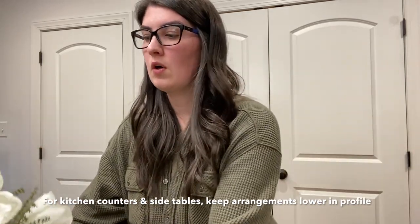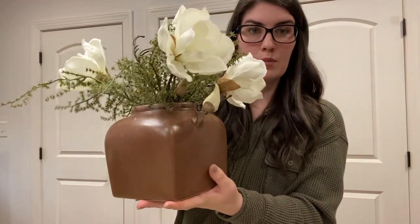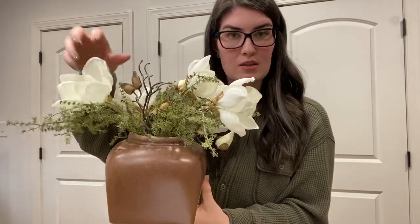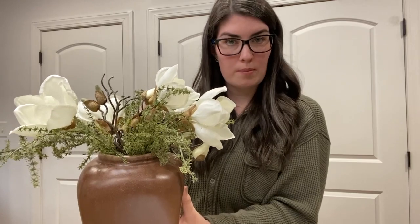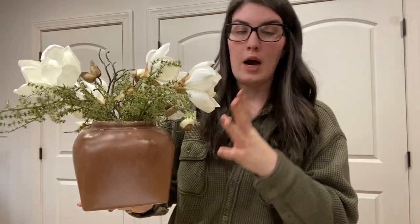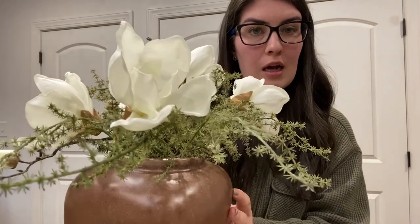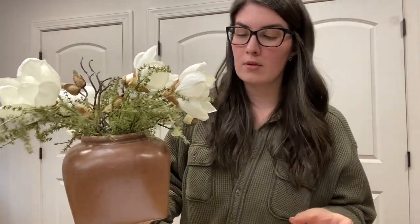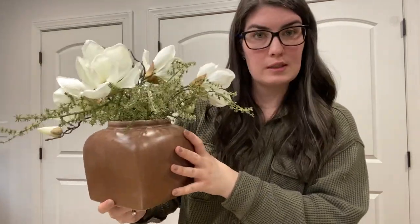Now we're moving on to the smaller side table and kitchen counter arrangements. When it comes to those, you want them to be lower in profile — not so wide and big. This is a great first option for early spring and it provides contrast, which is super important. The brown from these picks ties into the vase and brings warmth to the space when you're taking out all the Christmas and winter decor. I just have one asparagus bush and five magnolia flower picks in here, plus some little pieces off the Michael's florals for something extra.